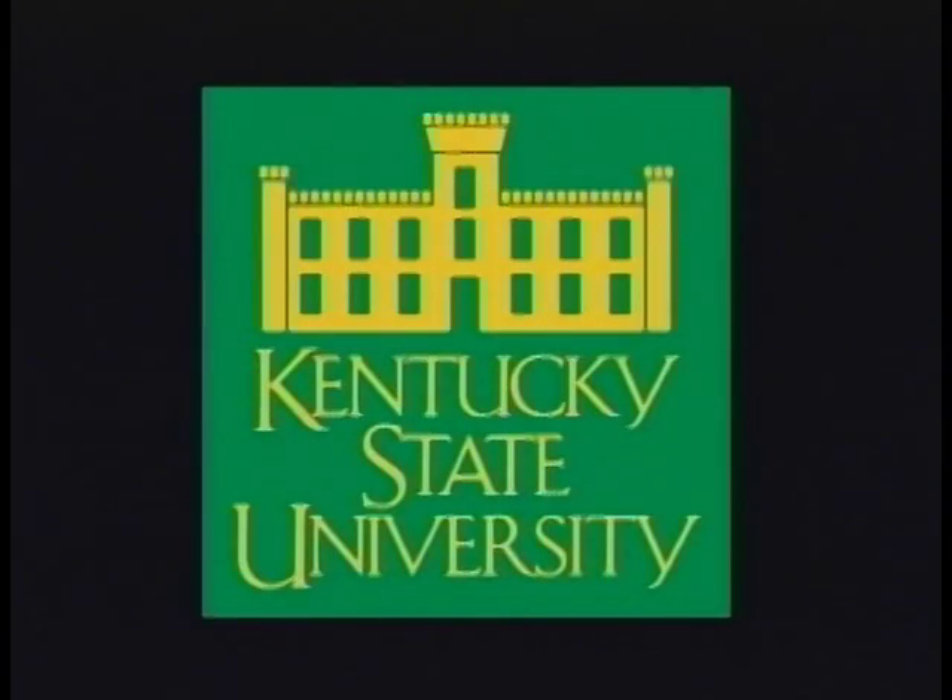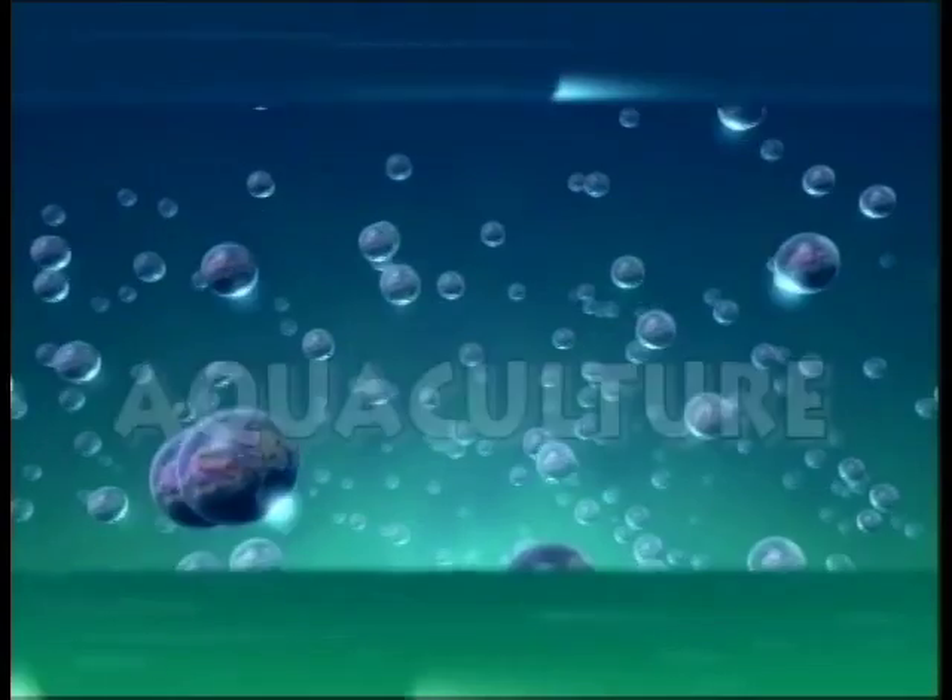A production of Kentucky State University Aquaculture.